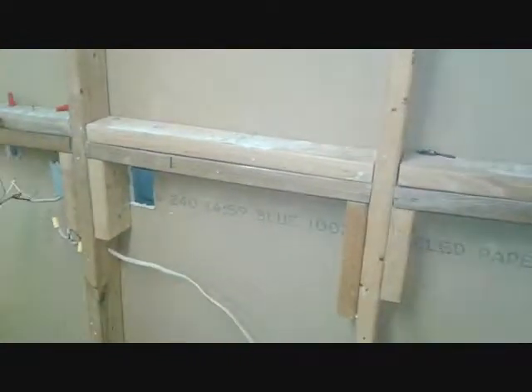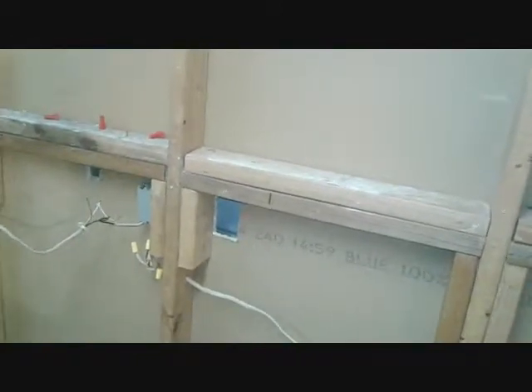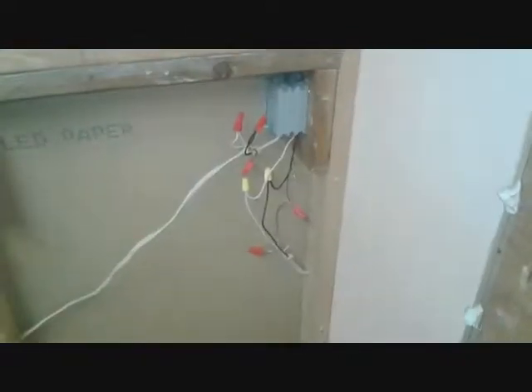When you're working on these older houses, there's no telling what you're going to find through the walls. I pulled off one of the walls in the bathroom, which is the adjacent wall to the kitchen, and I see this wiring. I'm going to tell you the problem with this wiring here.